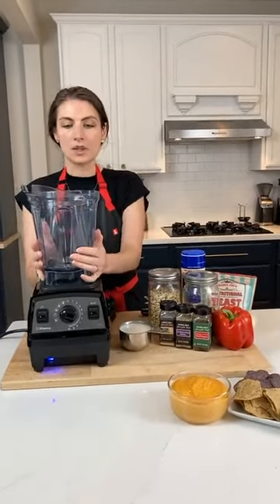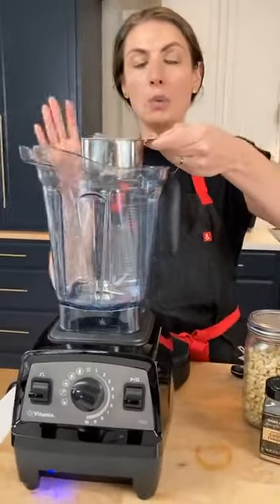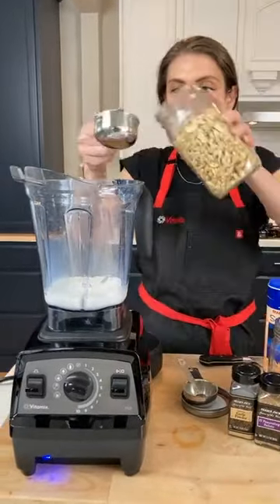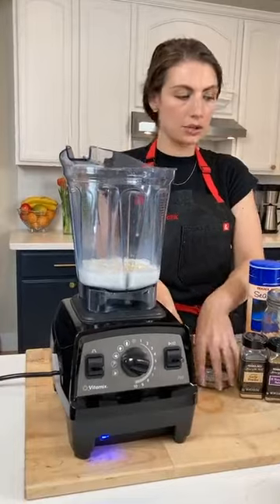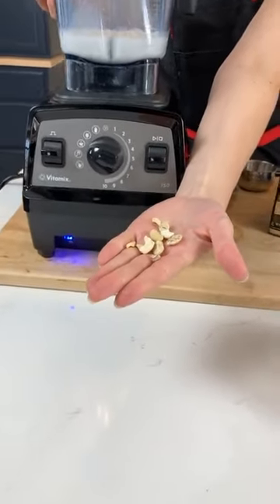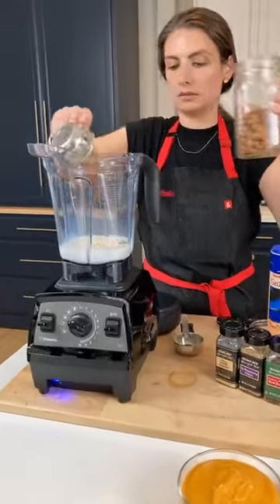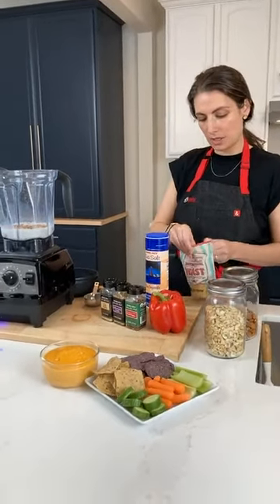The Propel 750 comes with a low-profile 64-ounce container, which fits under most kitchen cabinets — and you want your Vitamix to live on your counter, so that's awesome. I am pouring in one cup of your nut milk of choice, then a half a cup of raw cashews. A little trick: you can buy raw cashew pieces, which aren't pretty but do the trick if you're just going to obliterate them in your blender. I've also got raw almonds — another half a cup. And then a fourth of a cup of nutritional yeast.